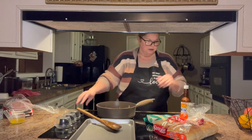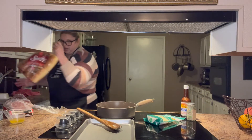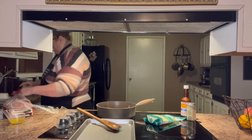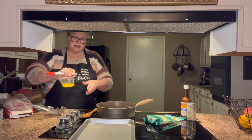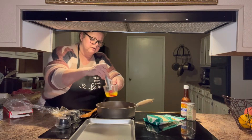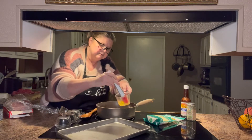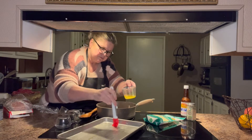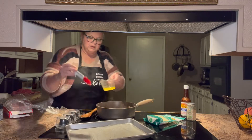That's getting done. I just put the meat on top of the onions and we're going to put it over medium heat. I already ate one of my buns. I'm going to take this melted butter and put it over the bottom of my pan — just like that. There we go.